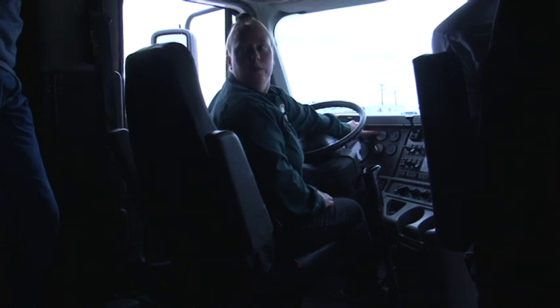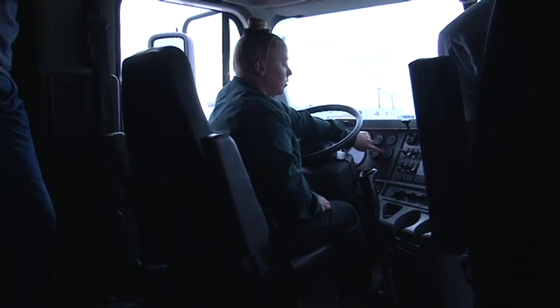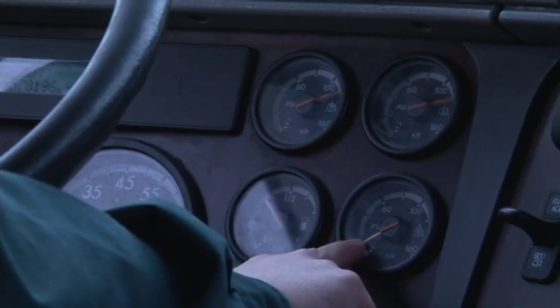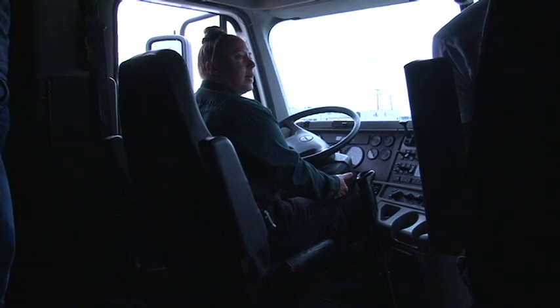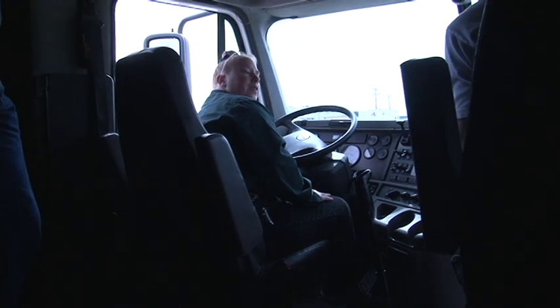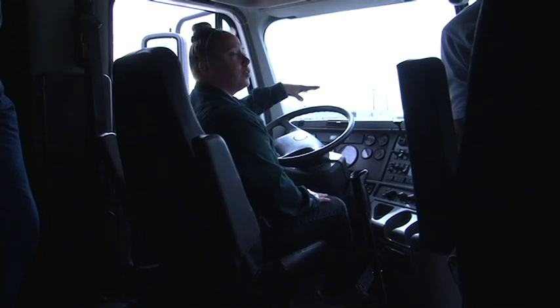How much air pressure should we have before we move the vehicle? 100 PSI. You also have an application air gauge that tells you how much air pressure you're putting through the service system as you apply the brakes. With the key in the ignition — remember, it's not a car. Turn the key to the on position. The gauges will sweep and the system will do an internal check.